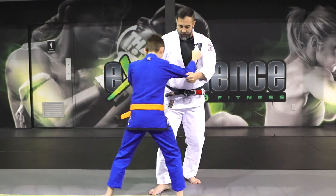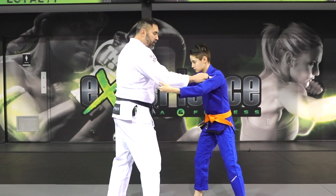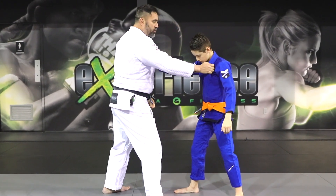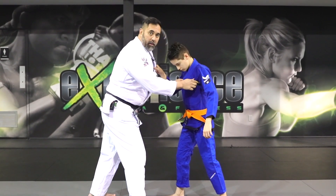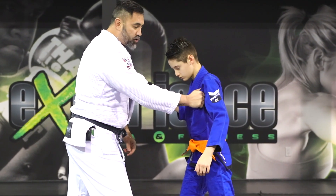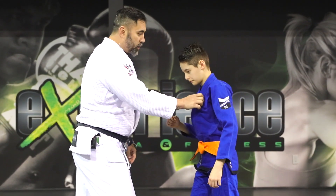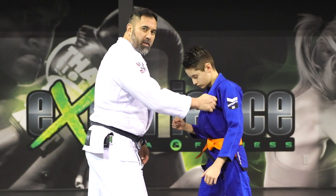One hand is grabbing at the elbow and one is grabbing at the lapel. Sometimes I like to grip at the lapel, and other times I'll grab a little bit more near the armpit — bundling up the gi and gripping there. I like this grip because sometimes I have better control. If I need to pull Alex or raise him up, I can do so with better leverage. Whereas if I'm gripping at the lapel, it's good to push and pull, but if I try to raise him up, I'm just undressing him.